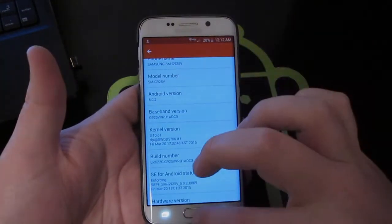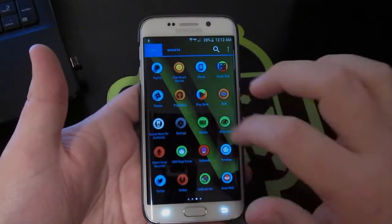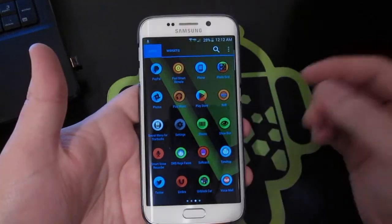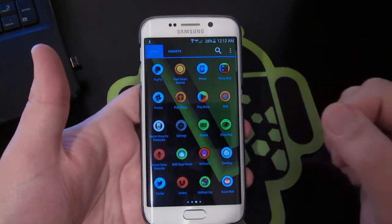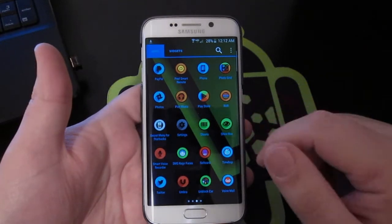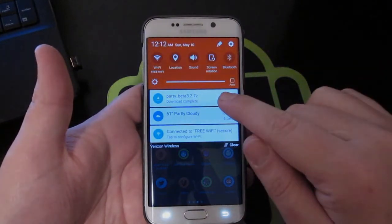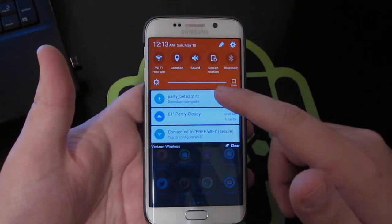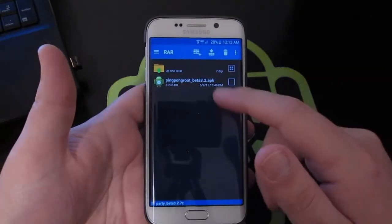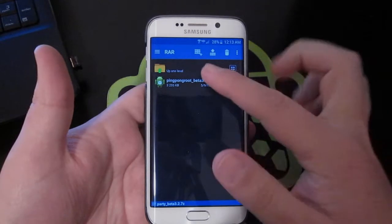What we're going to do next is make sure you have the application RAR. Go ahead and download RAR — I'll put a link below for that as well. Then go to your downloaded Ping Pong Root beta that we just downloaded from XDA and click on it.